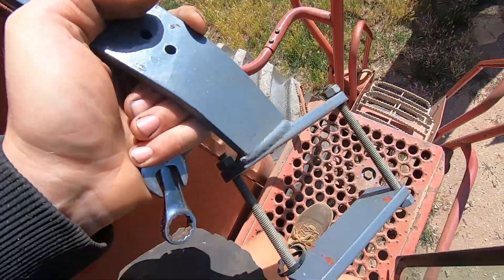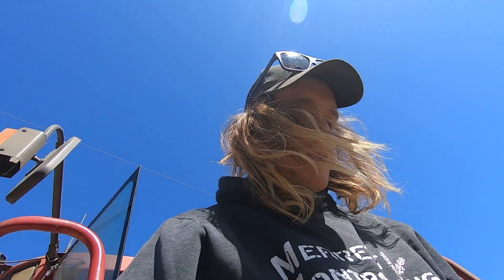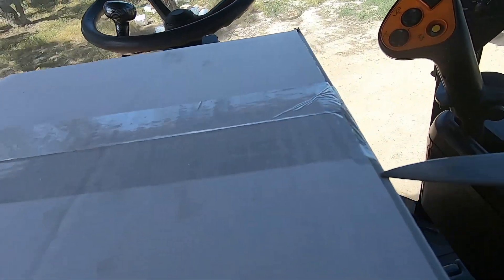The old trusty homemade bracket has done its purpose — now it's ready for retirement. We'll open up these boxes and see what we got here.